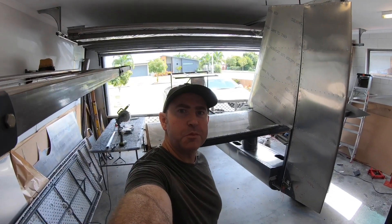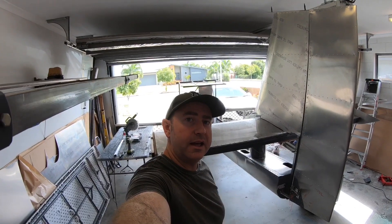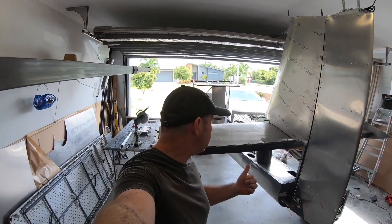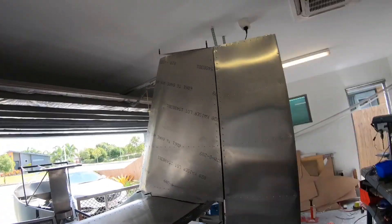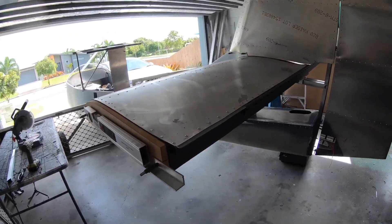Hey guys, welcome back to the Unleashed Micro Factory. If you're not sure why I call it that, check out the last video and it'll make more sense. I'm Mike, this is Unleashed, and today we're lining up the rear horizontal stabilizer.